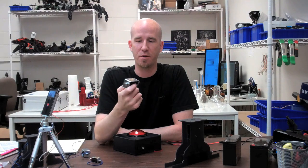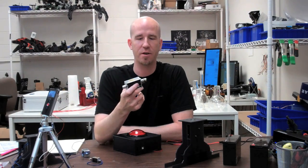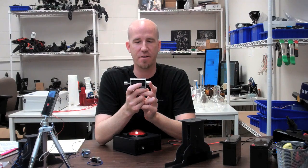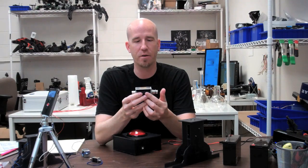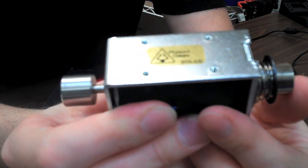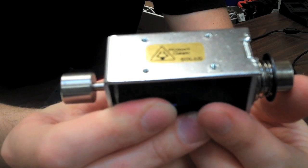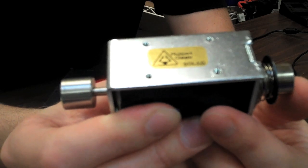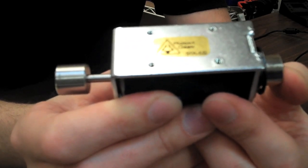Something to keep in mind when building your mechanics around the solenoid is that the more the shaft is inside the coil, the stronger the response is going to be. If you do preloading — building your mechanics so the shaft is already pushed a little bit in — you're going to get a stronger response and can push more weight. However, you do have a smaller stroke length, so there is always a trade-off between the two.